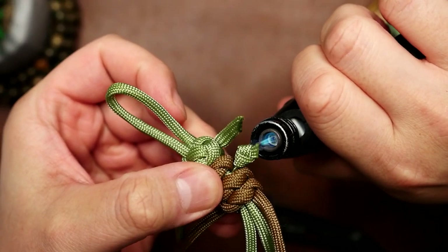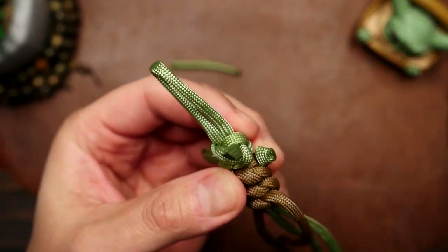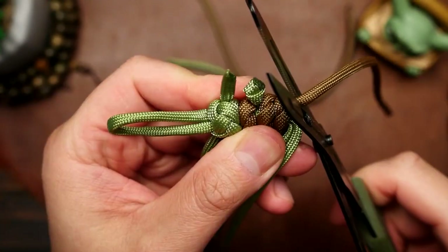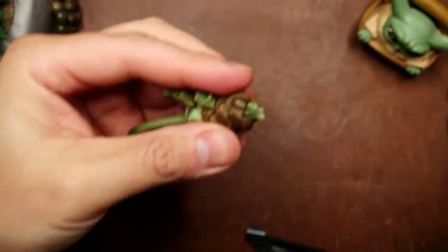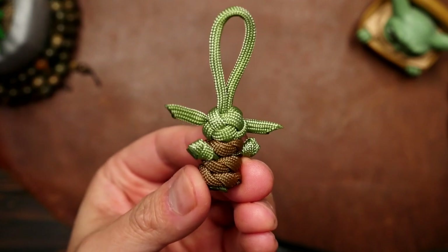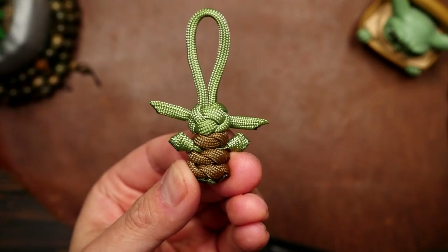Finally, we can snip off any and all excess cords — which goes for the strands at the arms, the strands coming out of the body, and the strands coming out at the bottom. Snip off the excess, melt with the lighter, and press down on the ends to lock them in place. And there we have a little paracord Grogu to keep you company wherever you go. Just keep an eye on the kid and make sure he doesn't get into too much trouble.